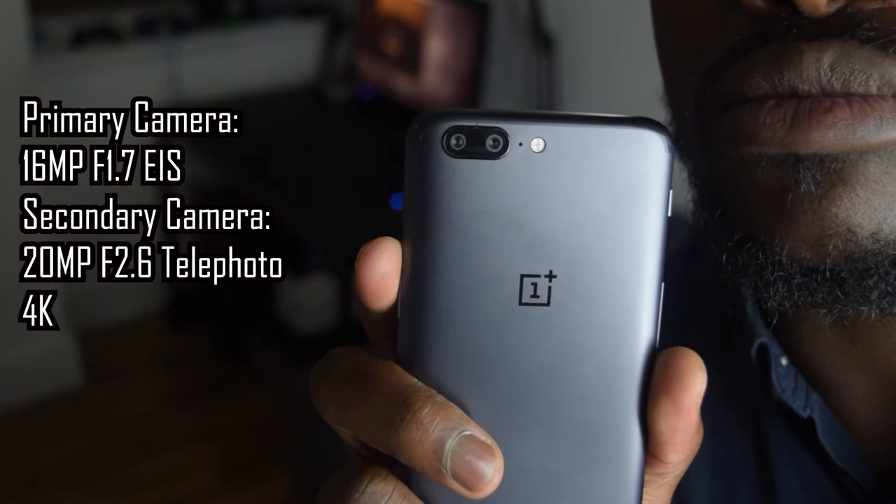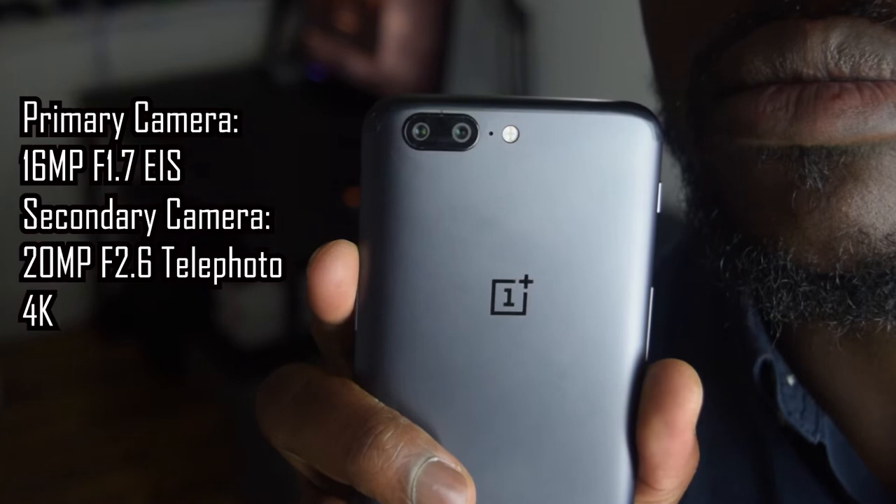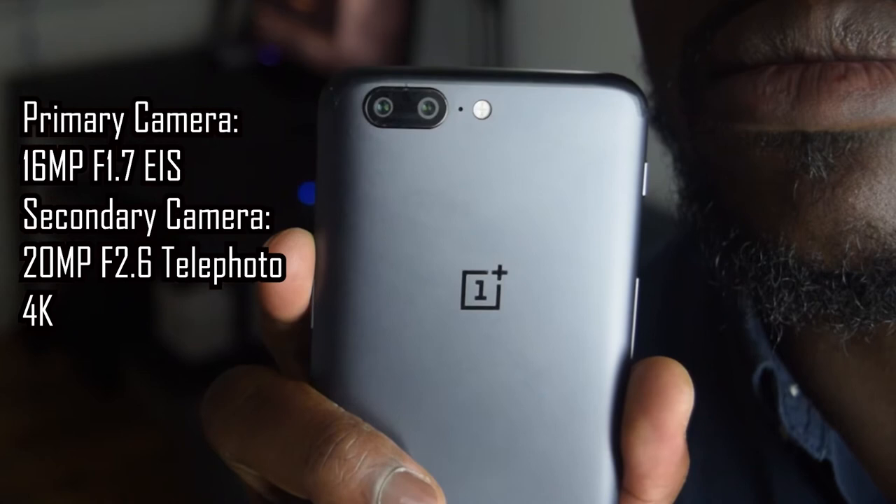Moving over to the rear, there is a new dual camera setup. The primary camera is a 16-megapixel F1.7 aperture lens with electronic image stabilization. The secondary camera is a 20-megapixel F2.6 telephoto zoom lens which gives you lossless zoom on images and videos. Also flanked with a dual LED flash and noise-cancelling microphone.